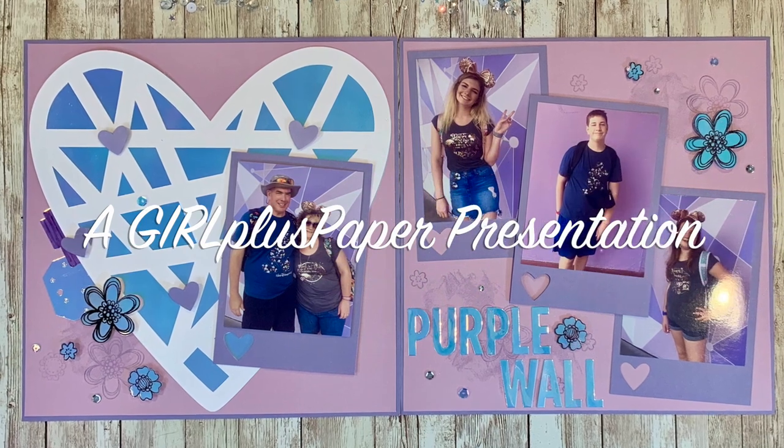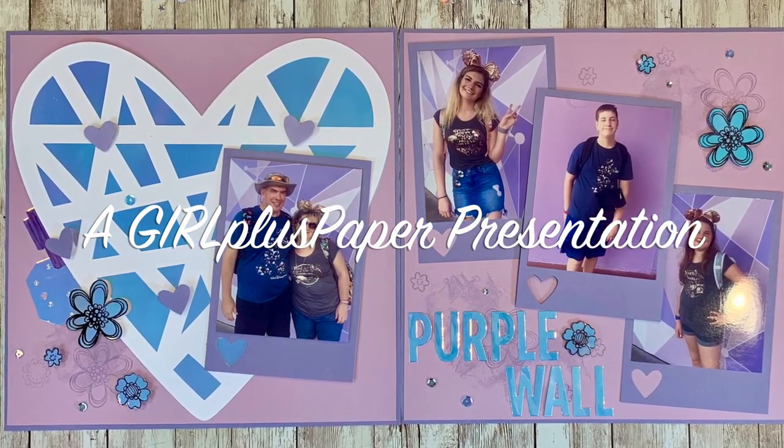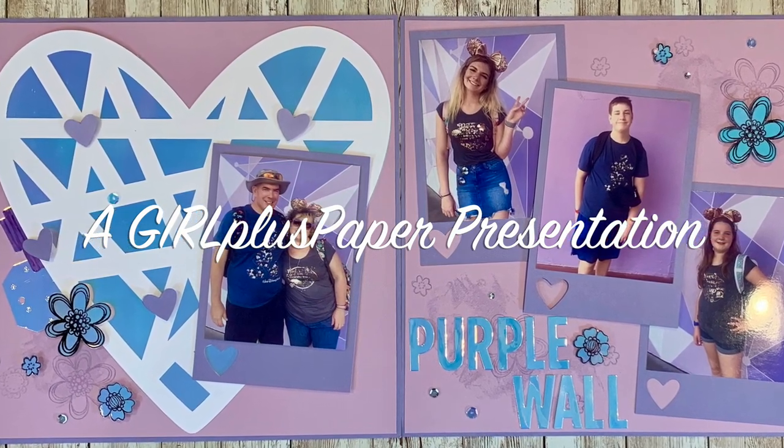Hello everyone, this is Andrea, the Girl Plus Paper, and I'm coming to you today as part of the Creative Design Team. We are doing a series entitled Creative Ways to Use Specialty Papers.